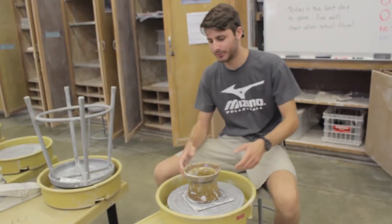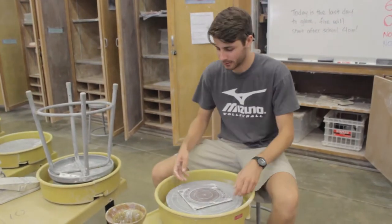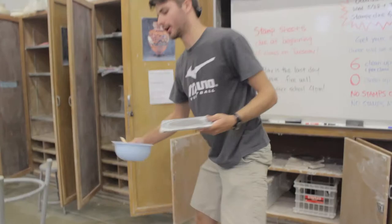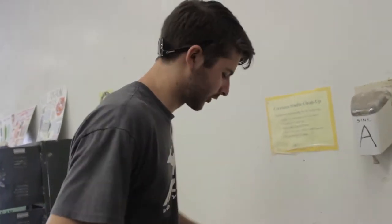Now that I'm done on the wheel, it's time to clean up the wheel. The first thing you're going to want to do is take your bat off and grab your bowl and walk it over to the sink. Chances are everything's covered in clay.